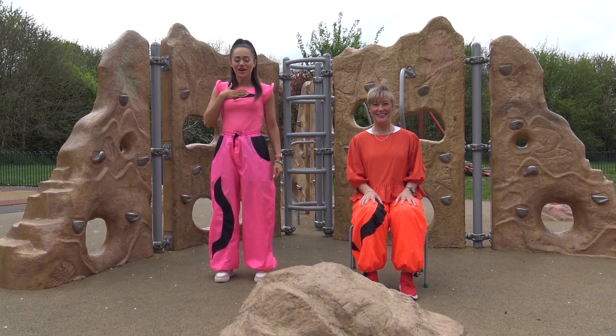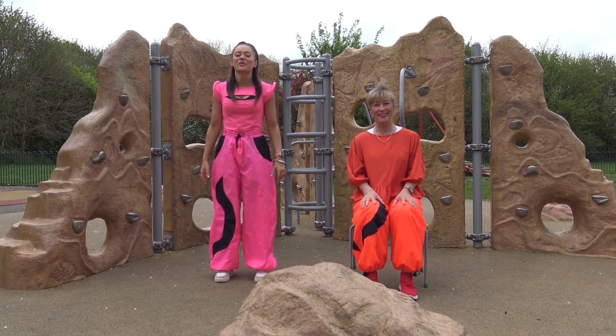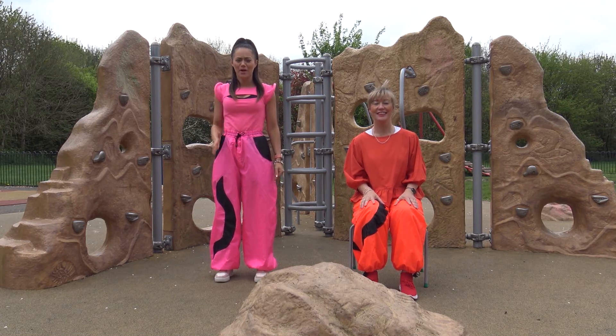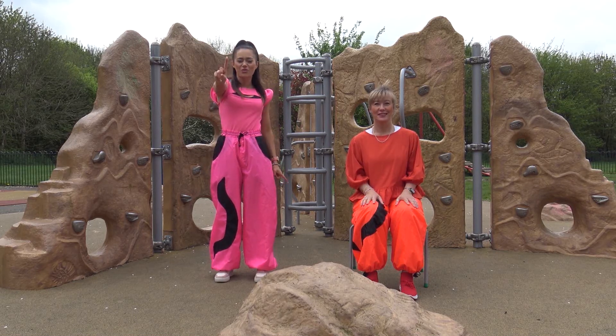Hello everyone, my name is Rosie. Hi, I'm Jackie, and today we're going to teach you a really fun dance. We're going to take you through it step by step, and by the end of it you'll be looking super cool. Okay, you ready? Here's part one.